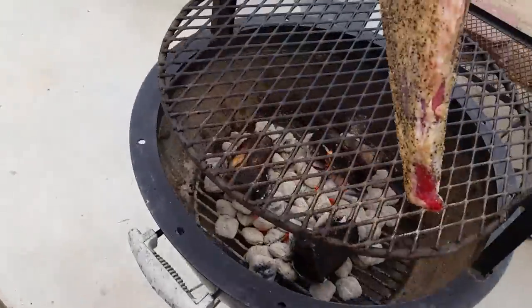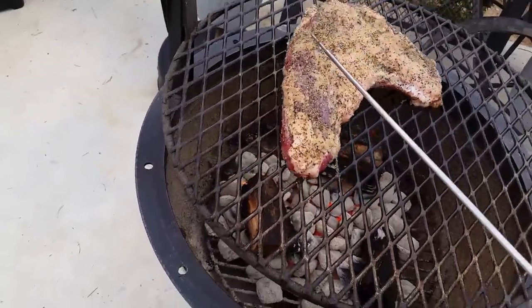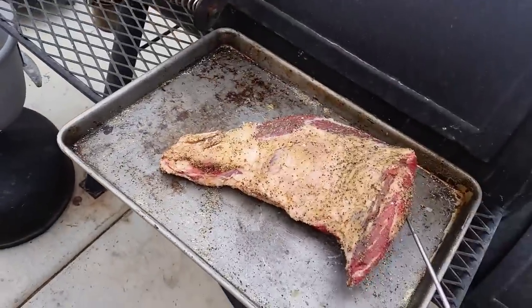So anyways, we're gonna do these like they should be — over fire, not smoked. We got that one going. Here's the second one. Look at that size.